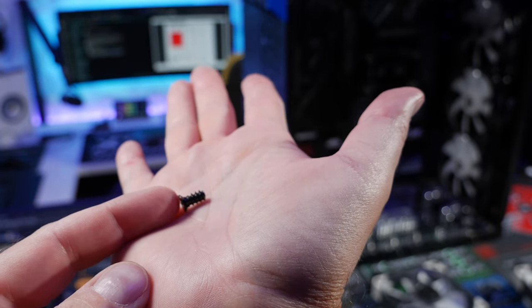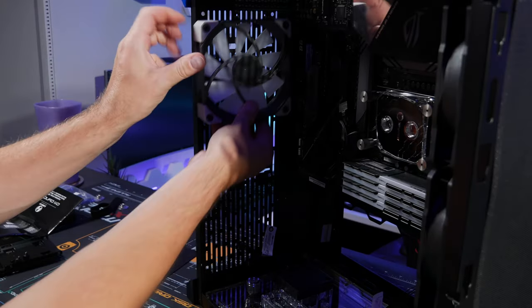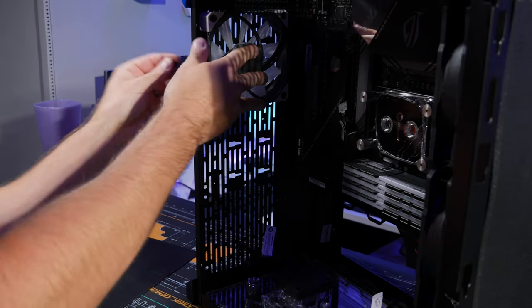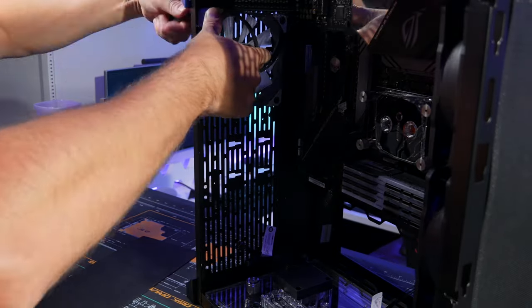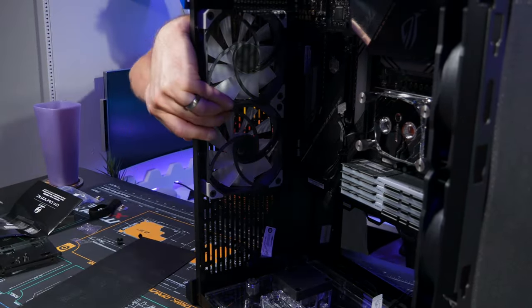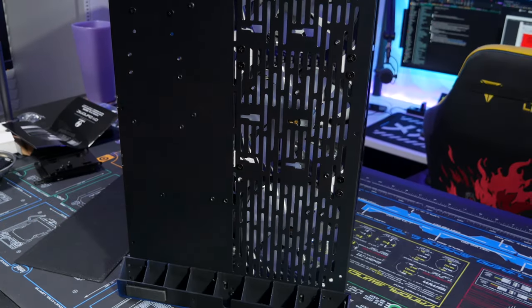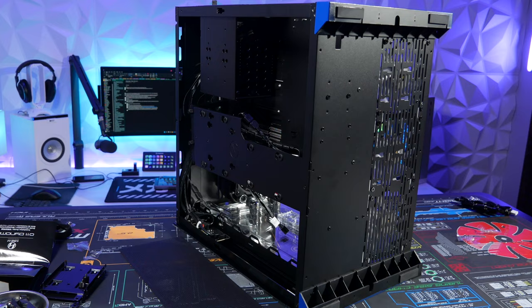Here are the fan screws — they usually come with the fans anyway. Route the cables to the back. Line up with the holes and screw them in. Done.